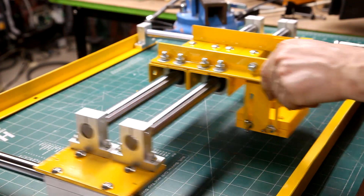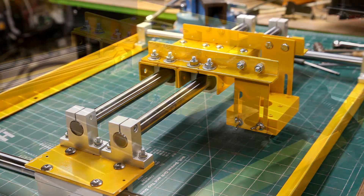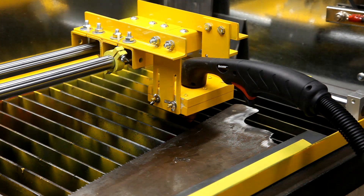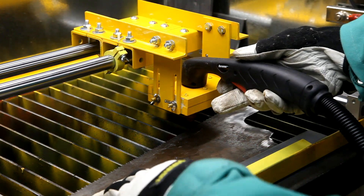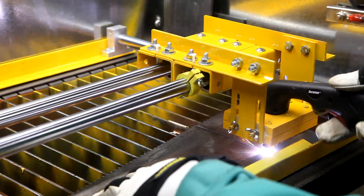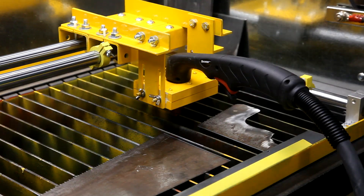The torch holder assembly is attached to the rest of the gantry and things are tightened up. Let's go see how well it works. Here I'm going to cut this old saw blade so that I can use it for another project. The part cut perfectly. I'll be doing a write-up in the future on this little tabletop guide system for my downdraft.